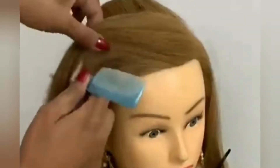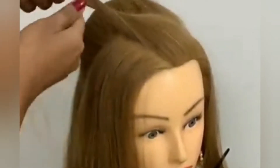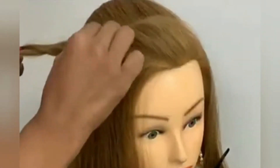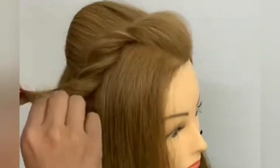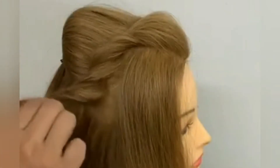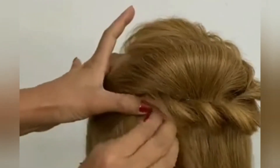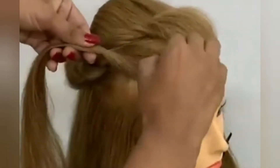We will make a front section. We have taken a front part and simply twisted it, pulled it back, and pinned it back. The clips are very handy and don't ruin your hair, and every time you get an equal amount of hair.